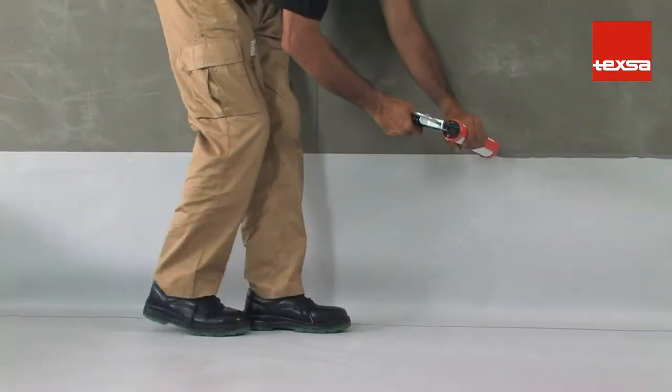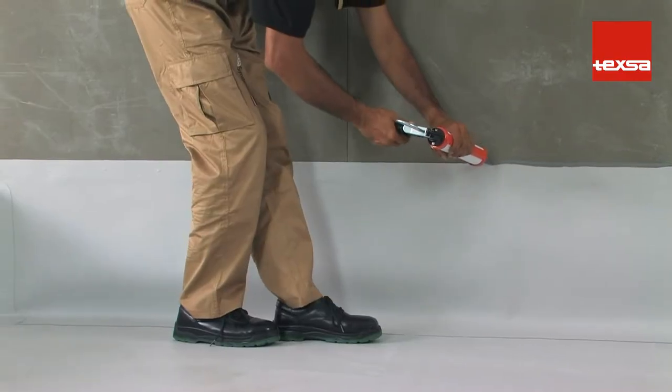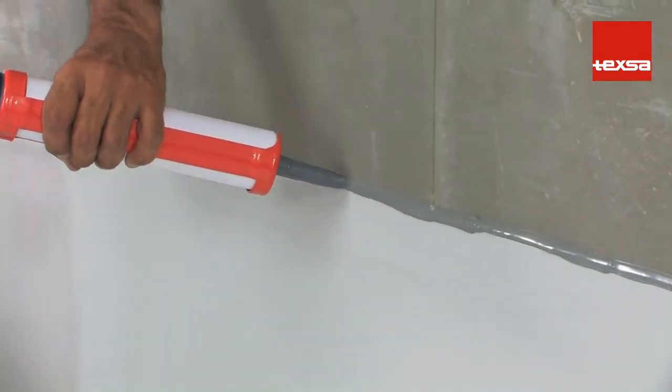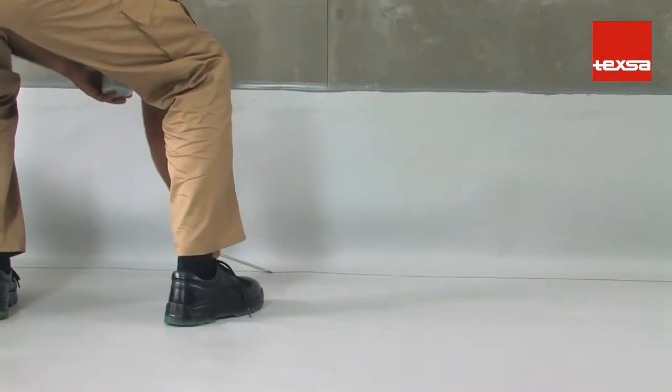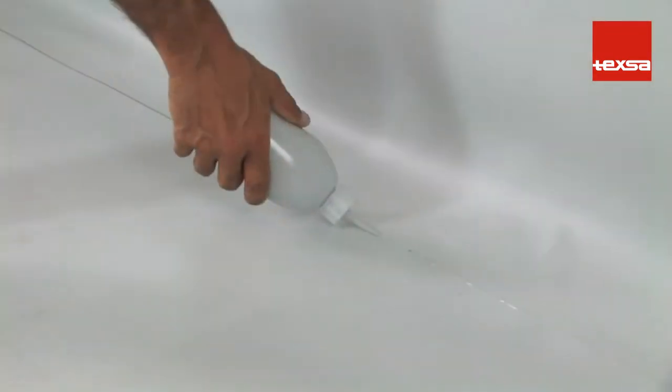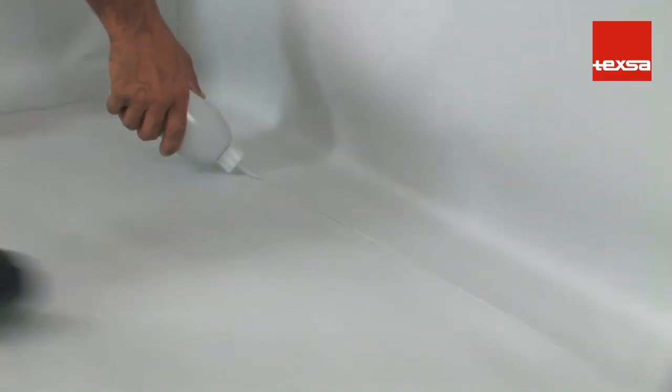For greater precaution, apply a bead of polyurethane mastic on the top of the termination bar. Check the joints with a blunt screwdriver. Finally, apply liquid PVC along all the seams and joints.